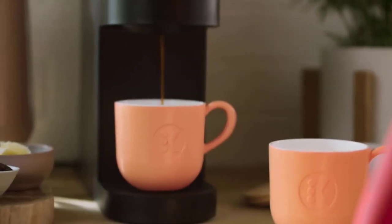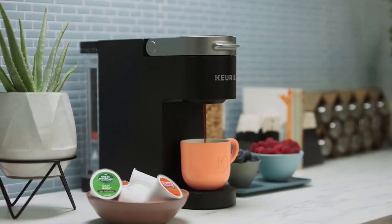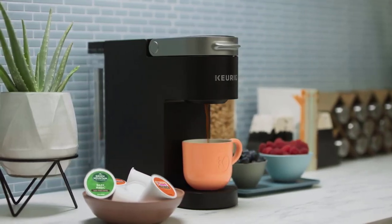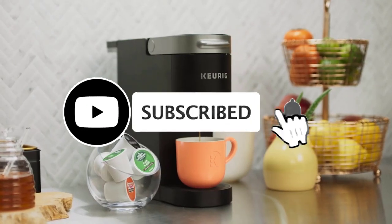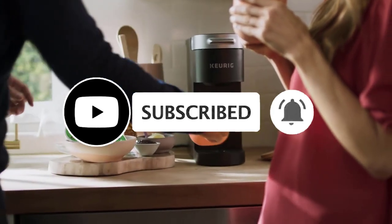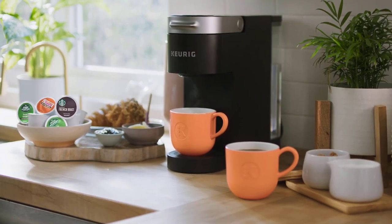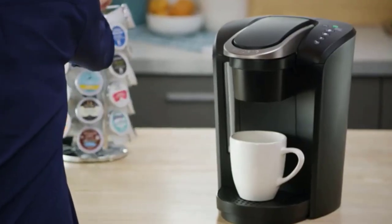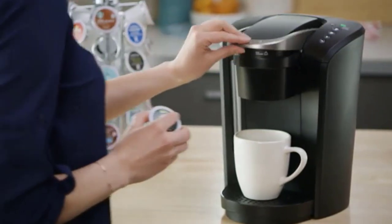The best single-serve coffee maker ultimately depends on your specific requirements and preferences. So in this video, we will pick up 5 best single-serve coffee makers for you. If you found this video helpful, don't forget to give us a like, share, and subscribe. Before I start reviewing, I'm placing a link on each product selection in the description so you can check out the latest pricing and availability for anyone you might be interested in.